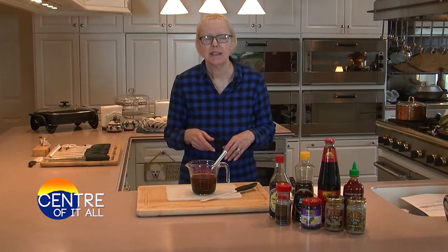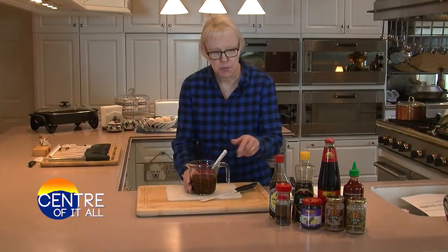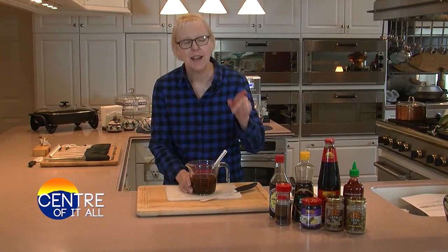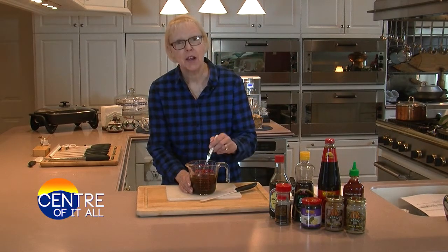The secret to any stir-fry is in the sauce, and my all-purpose Chinese brown sauce takes the guesswork out of stir-frying. In this little container, I've stirred together 6 tablespoons of Chinese soy sauce, 3 tablespoons each of sesame oil, oyster sauce, sriracha for a little bit of extra heat, and hoisin sauce, plus a tablespoon of coarse-grind black pepper because I'm making pepper steak. Marinade's done — how easy was that?